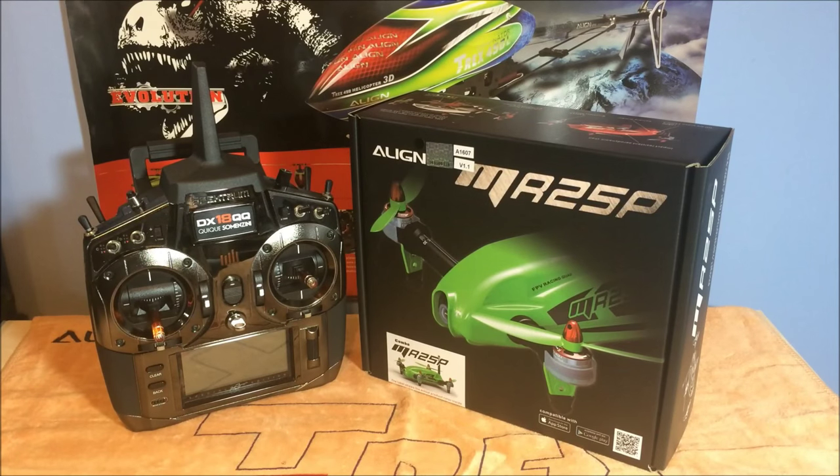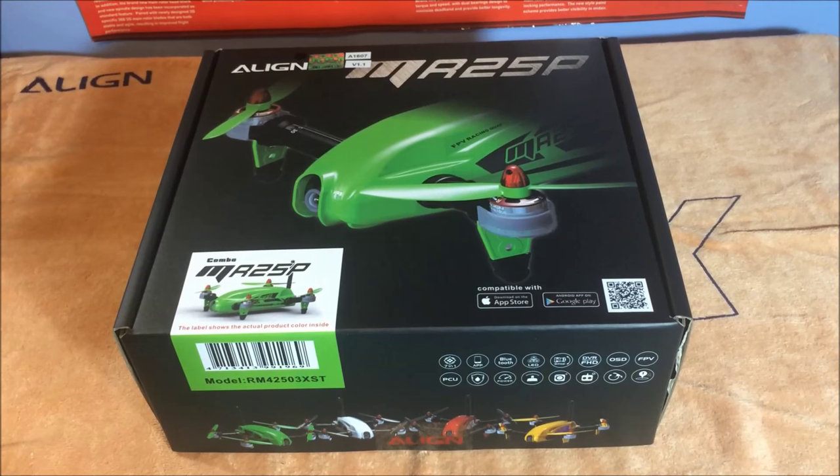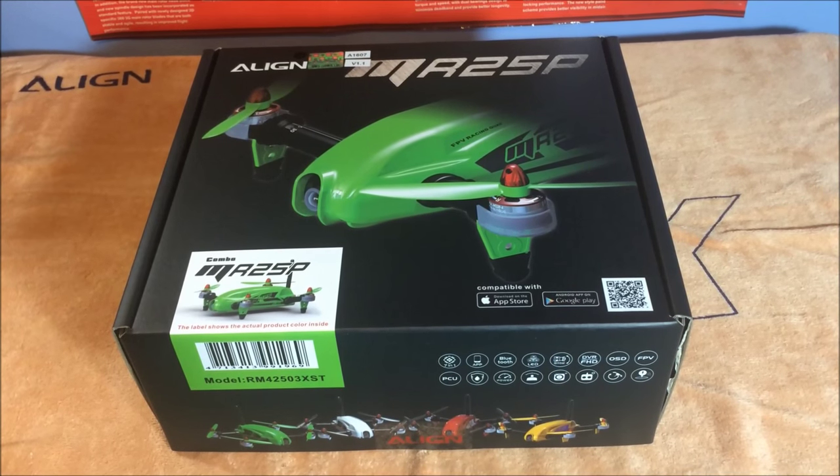What's up guys, it's Conor Sloane here. Today we'll be going through the unboxing and setup of the new Align MR25P racing quad. Let's get straight in and do the unboxing and setup.